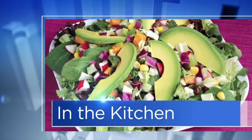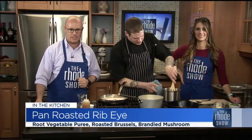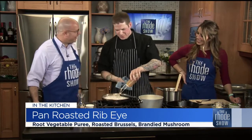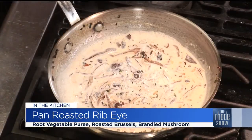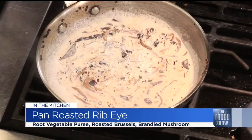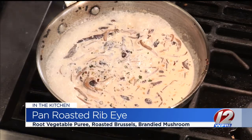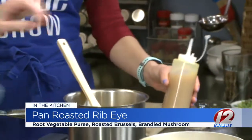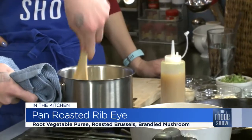We are back in the Roadshow Kitchen. Chef Tyler is here — Events by D&M — pan-roasted ribeye root vegetable puree is what we're putting together. It smells so good. Right now I'm finishing our sauce: it's a wild mushroom brandied cream sauce with some fresh thyme. Over here we're bringing up our root vegetable puree — Yukon Gold potatoes, celery root, and parsnip. I just gave it a little shot of chicken stock to loosen it up just a little bit.